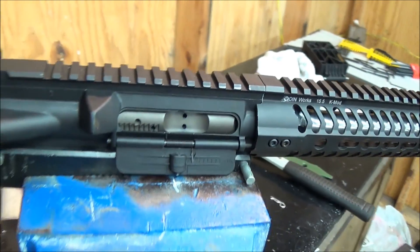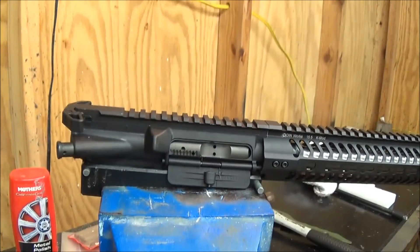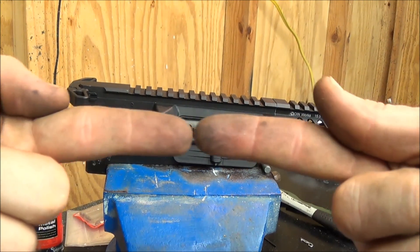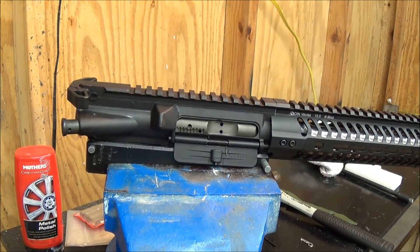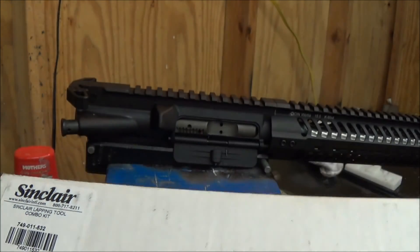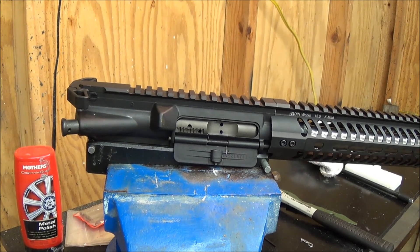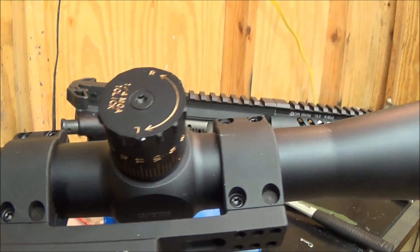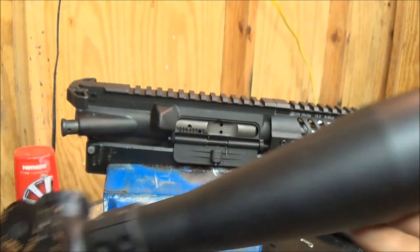Next, what we can go ahead and do is I'll show you how to lap your scope rings so they are completely aligned with no deviation whatsoever. I've got this Sinclair lapping kit — it does one-inch and 30mm/32mm, the big one and small one. I'm going to dismount this LaRue SPR 15 mount from the scope and show you the process.